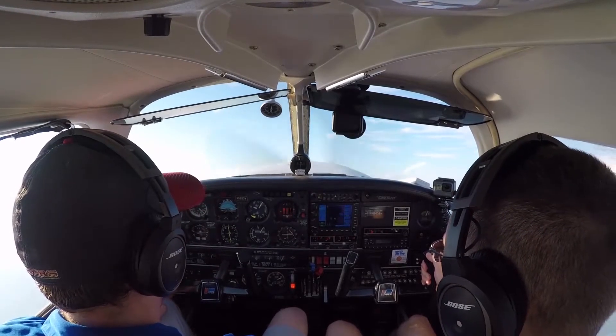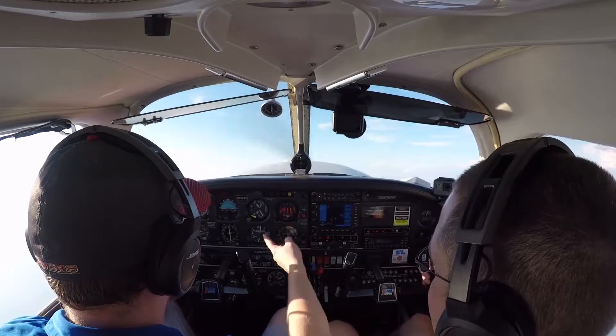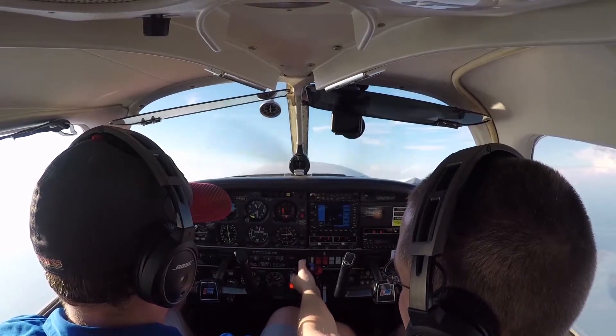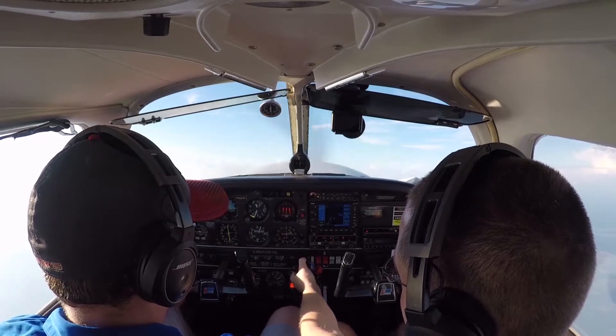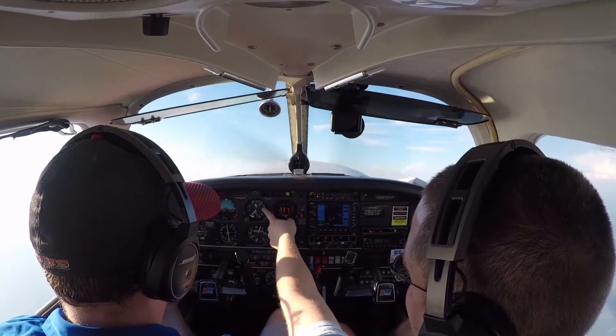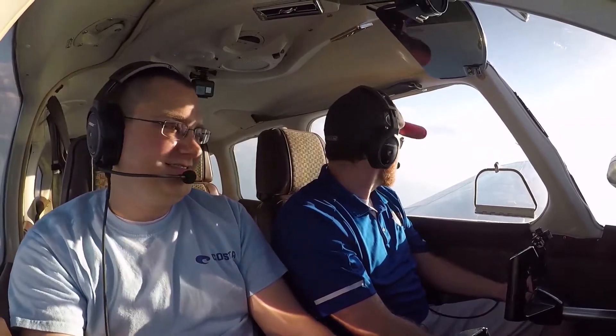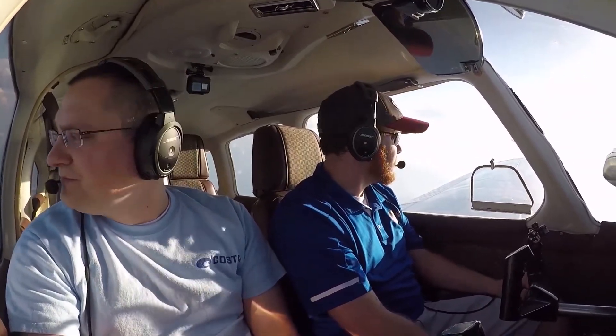There's 8,000 — that's nuts. Still climbing at 1,200 feet a minute. This rate of climb is pretty impressive. 10,000 feet already. That's turbos for you — what they do, they do great.